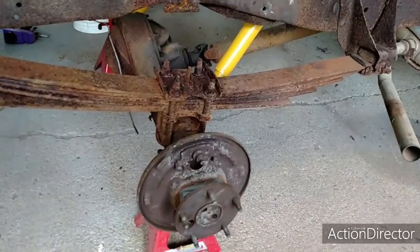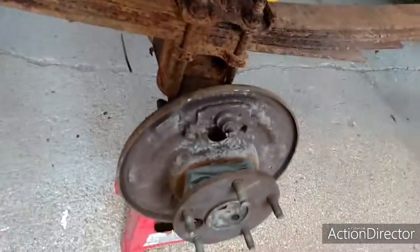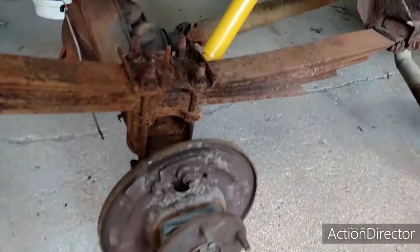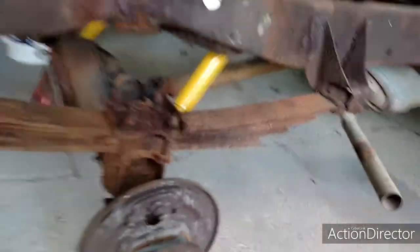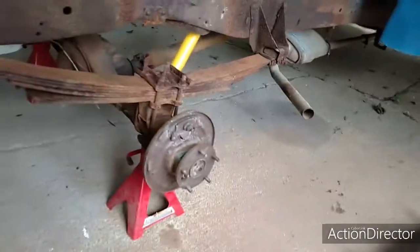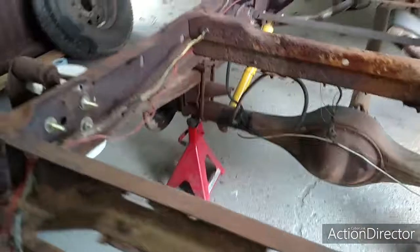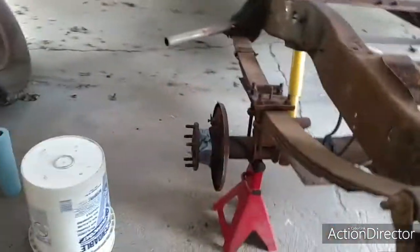It's working good enough. I just want to get this cleaned up so I can paint it. I got new brake parts coming today - all new springs and all that stuff. I'm going to use the old shoes because they're fine; they'll just need a little bit of brake cleaner on them probably.